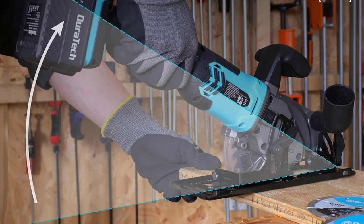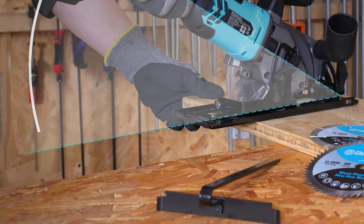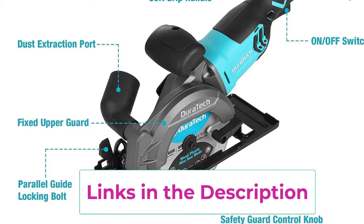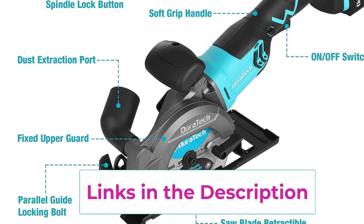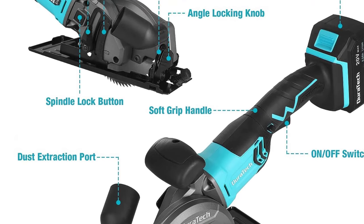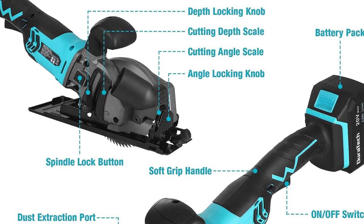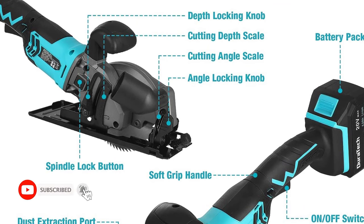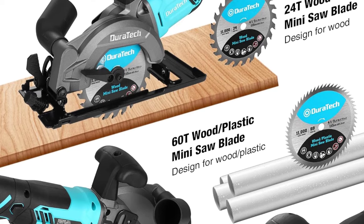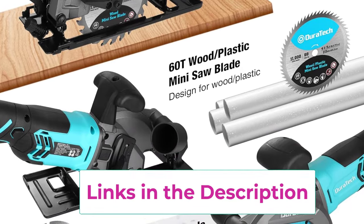Cutting depth scale, cutting angle scale, and quick adjustment design give you even more possibilities for your sawing. The included parallel guide can be used for making cuts parallel to a workpiece edge at a chosen distance. A double protection switch prevents accidental startup, guaranteeing a high degree of safety. The soft rubber handle reduces hand fatigue, and an assist handle provides added control for more stable sawing. The detachable dust extraction tube can be connected to a vacuum cleaner through a vacuum adapter to keep the cutting area free of wood chips. The Duratek 20V mini circular saw is lightweight at 4.58 pounds and comes with a storage case for easy portability.